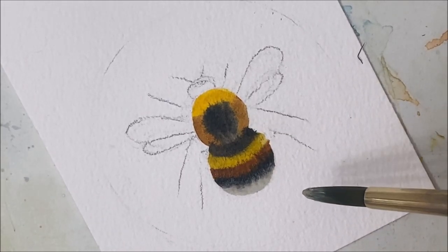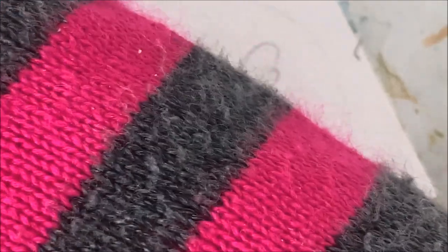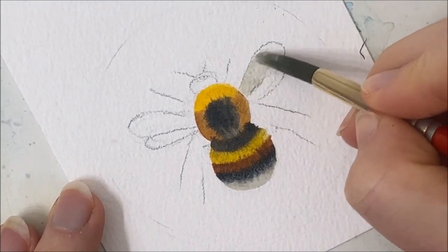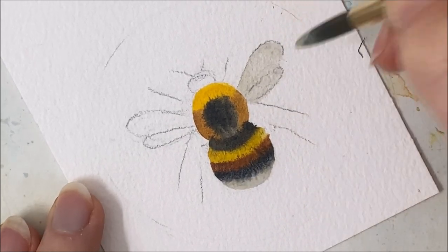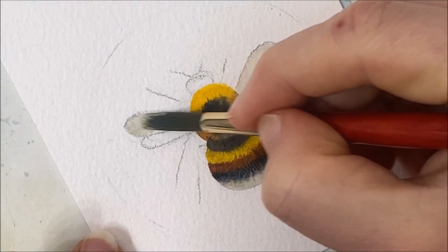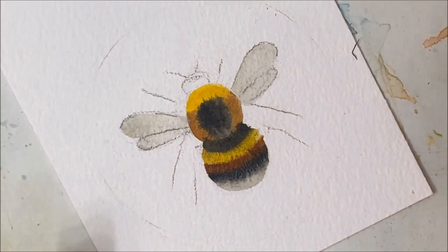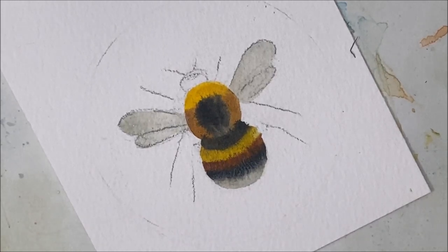So we've kind of got the colors of our bee down — not too bad. I'm going to take that white I used earlier for the bottom portion and use it for the wings because it's actually kind of a gray color. Somehow I picked up yellow — that's not what we want. There we go. I'm going to try and let those wings dry because we're going to do a little something to spruce them up a little bit.